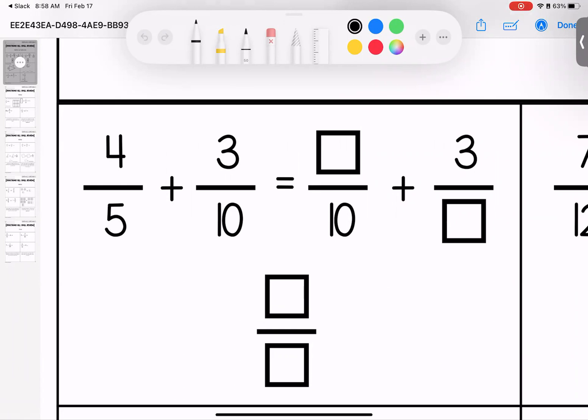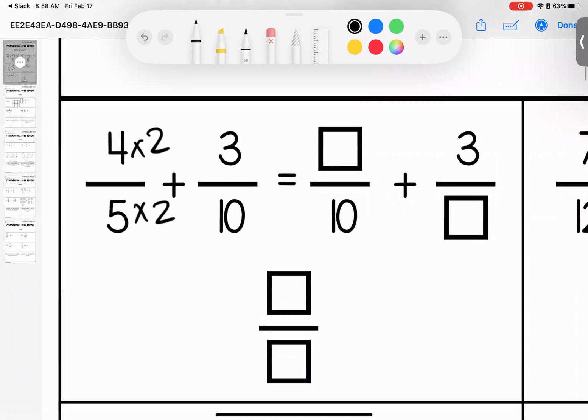We're starting off with adding fractions. As a refresher, when we add or subtract fractions they have to have the same denominator. I'm going to start by multiplying both of these by two. When I do, I have eight out of ten plus three out of ten. I don't change the denominator — eight plus three is going to give me eleven.